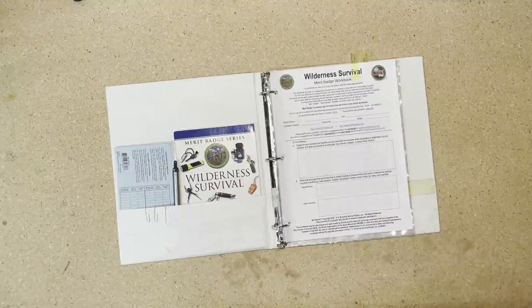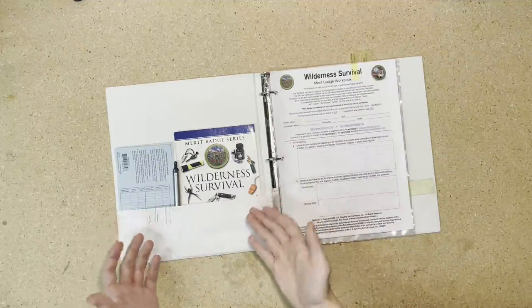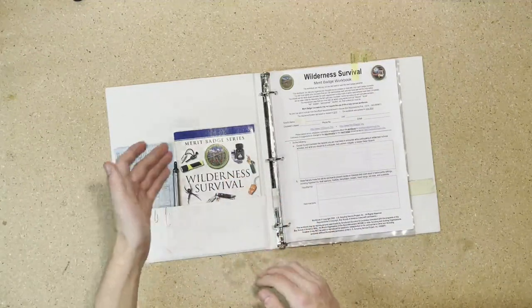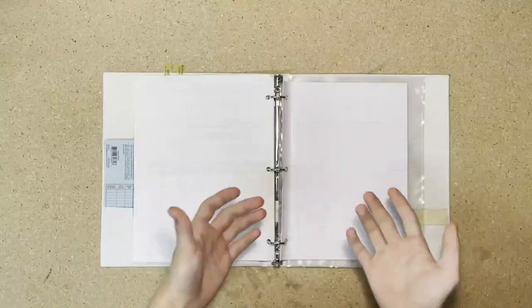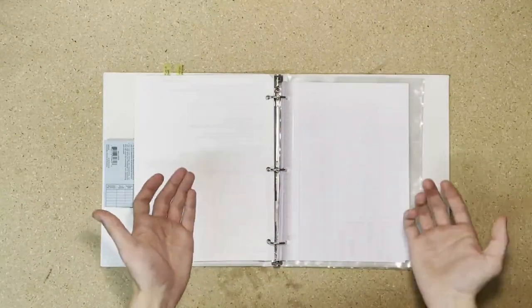Taking a look at what we've got going on inside the binder, in this first pocket here, if your binder has one, this is where I would keep all your miscellaneous stuff — empty blue cards, merit badge books, and of course make sure to bring a pen with you. You're also going to want a few pieces of notebook paper, just so you can take notes if you need to.